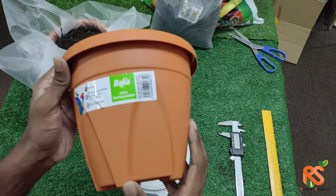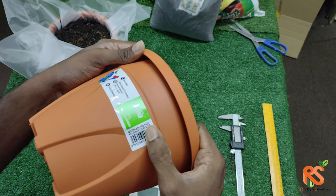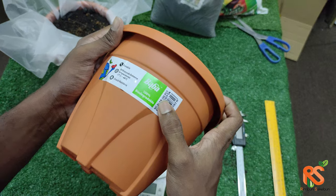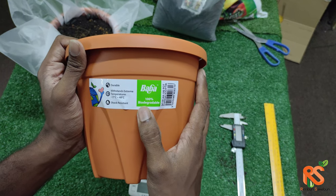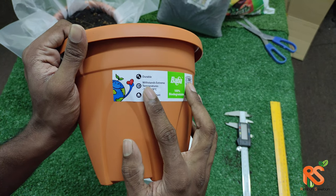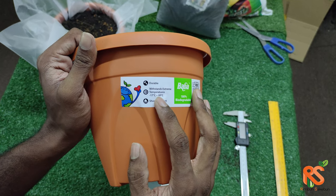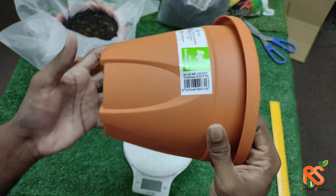Today we're going to be talking about BABA's BIAR 180 series, which comes from the arch design series. This BABA pot is 100% biodegradable and very durable. It can withstand extreme temperatures from negative 17 degrees to 48 degrees Celsius, and it is very shock resistant.